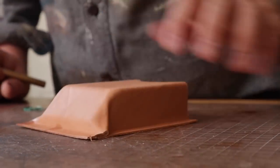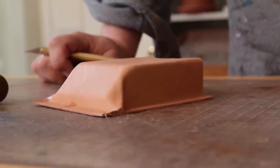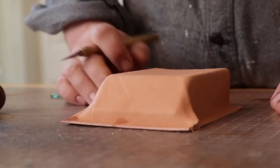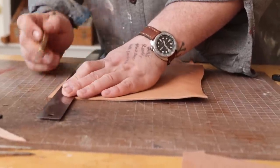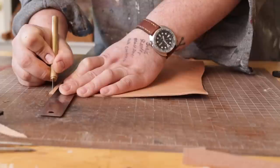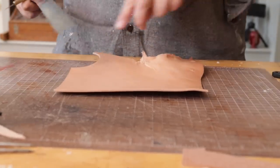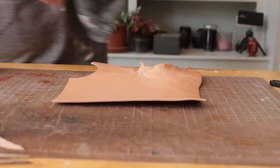The next thing I want to do is get a backer on here, then we'll deal with the rivets and trim allowance — but we need to get this glued onto a backer. I have a chunk of 10 ounce leather here. These are the kind of chunks at the end I really don't have much use for, except when it comes to something like this.